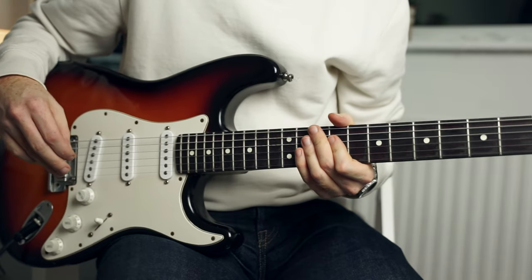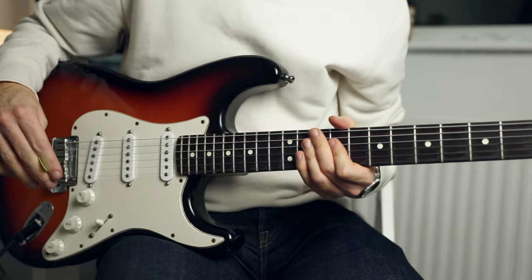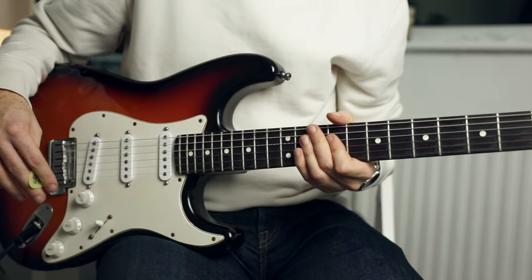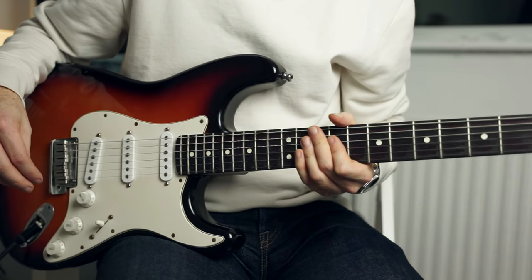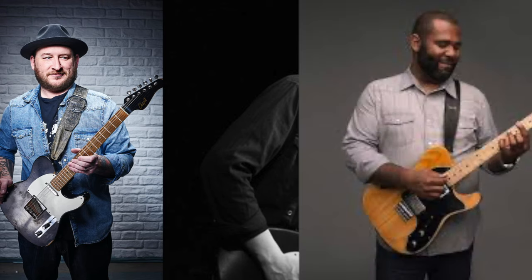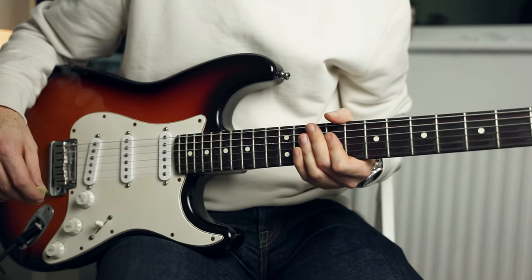The beauty of these licks is that they are what I would class as more sophisticated. By that, I mean they basically highlight the chords that they are played over. All of my favourite blues guitarists do this really well — think Josh Smith, Matt Schofield, Kirk Fletcher. All of these types of players will have played some of these licks at some point.